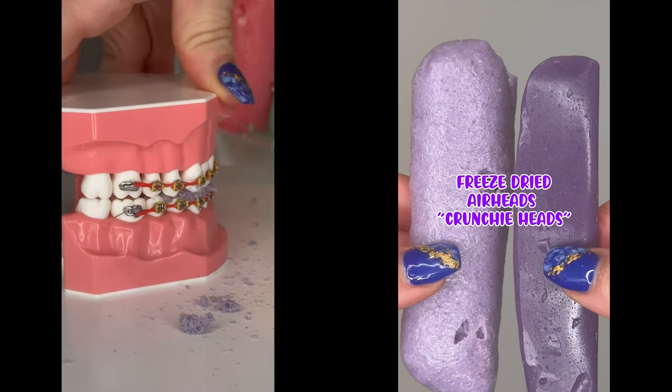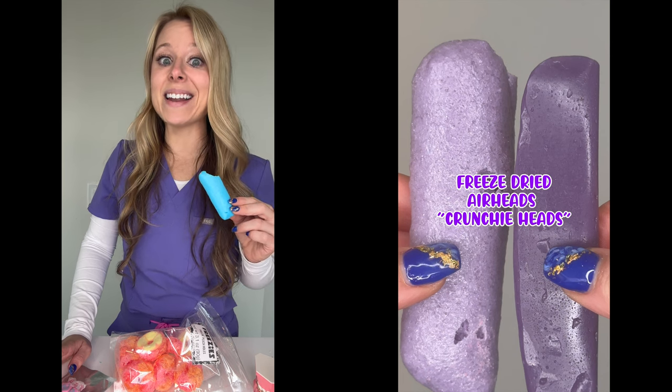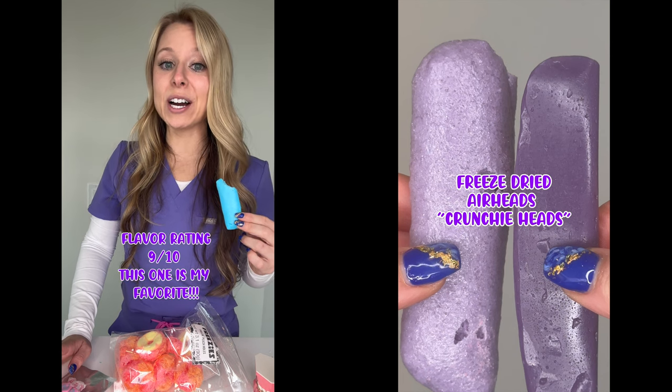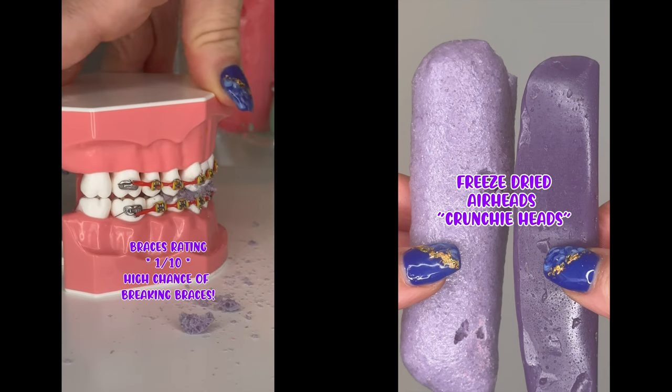It is super crunchy. After you get your braces off, I would order these. On flavor, I'm going to give this one a nine out of ten — this one's my favorite one so far. For braces rating, this one gets a one out of ten. This one has a high chance of breaking your braces off.